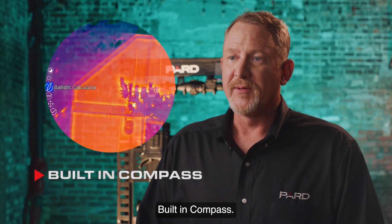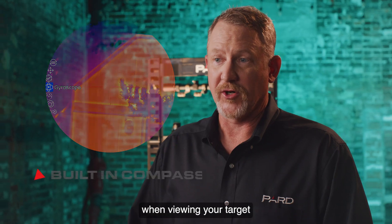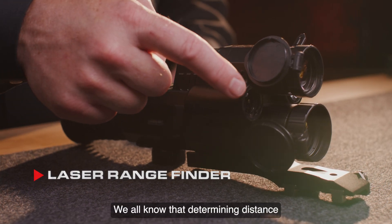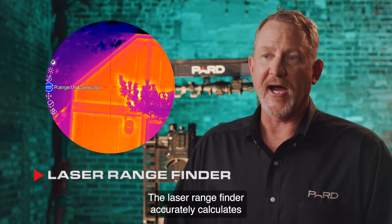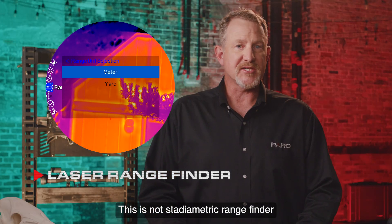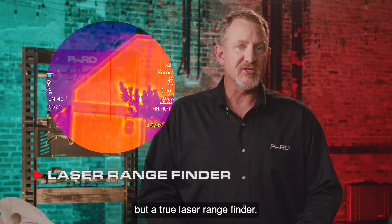Built-in compass: the built-in digital compass helps you know exactly what direction you're looking when viewing your target. Laser rangefinder: we all know that determining distance in the dark of night is very difficult if not impossible. Pard has solved that issue — the laser rangefinder accurately calculates distances up to 1200 yards. This is not a stadiometric rangefinder like many other brands offer, but a true laser rangefinder.